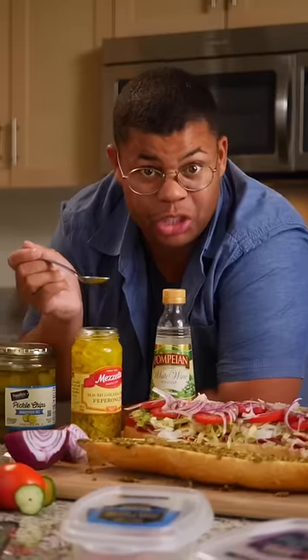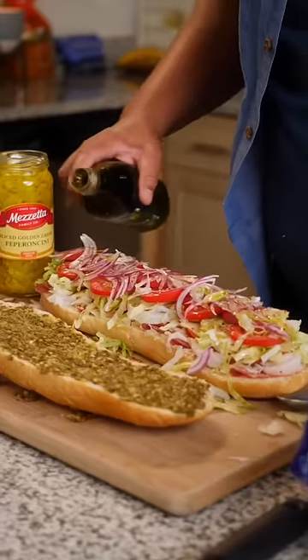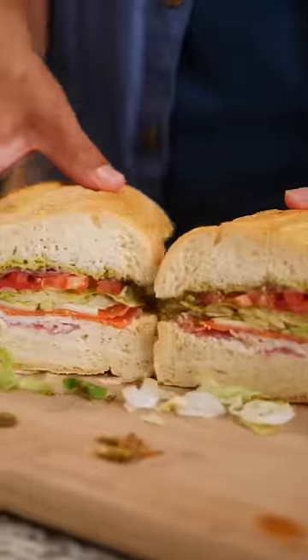Instead of vinegar, I use the juice from peppers or pickles. Top it off with a drizzle. We most definitely arrived in Flavor Township.